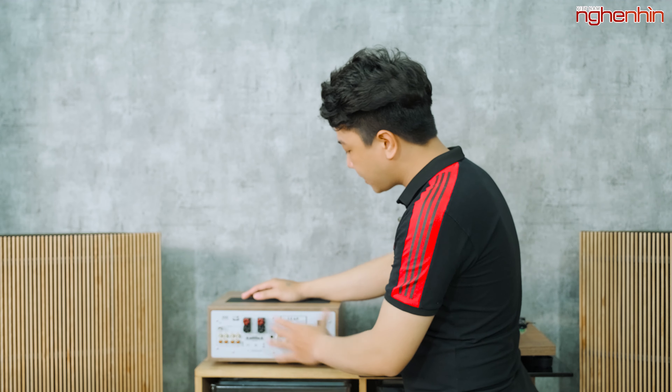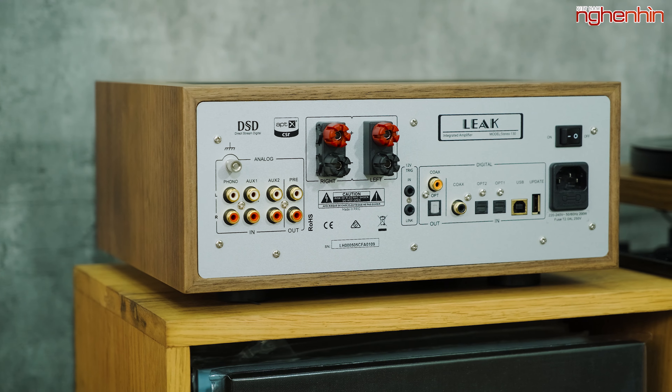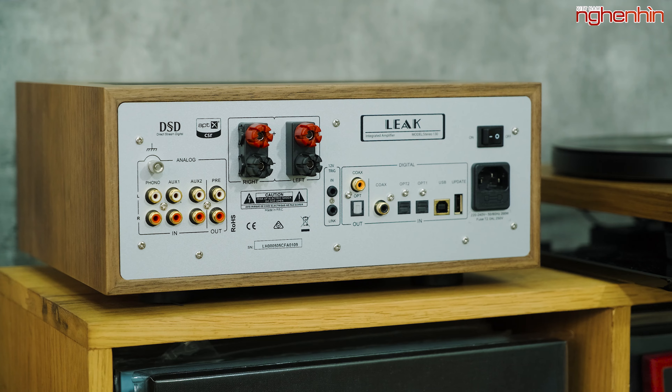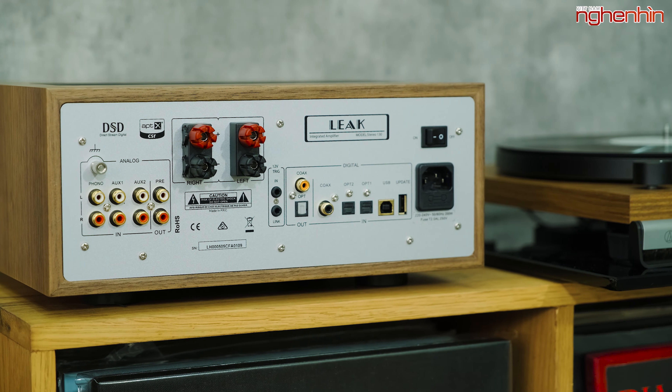Phía đằng sau của Stereo 130 có các ngõ vào input được chia ra làm các khu vực khác nhau: phía ngoài cùng là ngõ vào analog, ở giữa là 4 cặp đầu nối loa, tiếp theo là khu vực ngõ vào digital, và 2 cổng để kết nối tới CDT. Cuối cùng là cổng cấp nguồn. Về công suất, Stereo 130 có 45W, sử dụng mạch Class AB và biến thế xuyến 200VA.